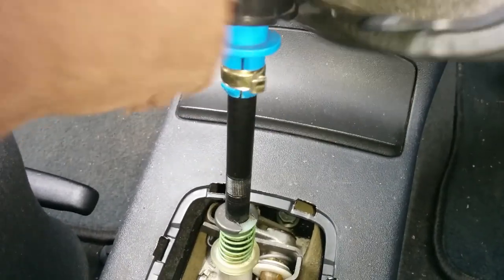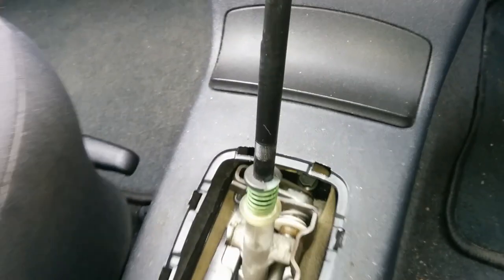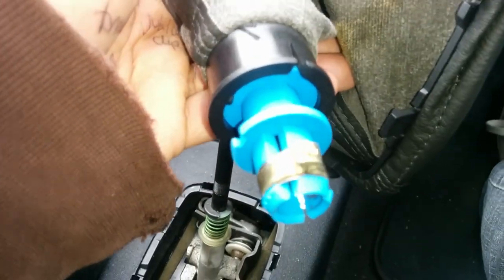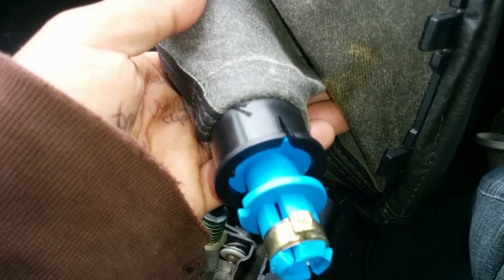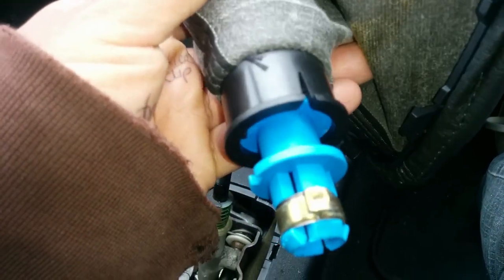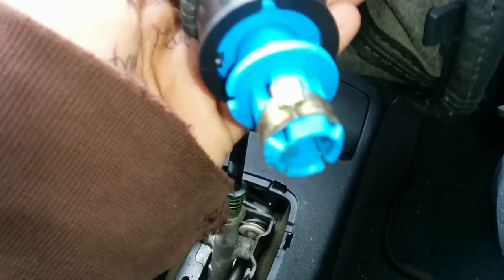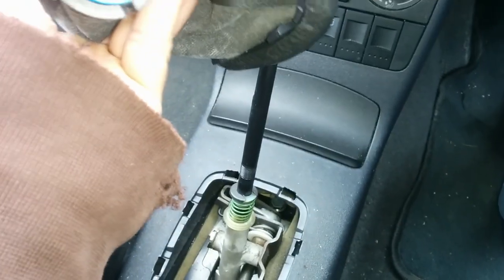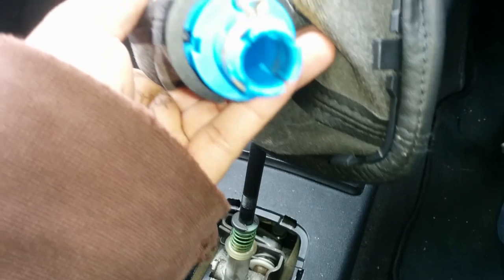So you can see it's all come off without needing to undo that after all. I'm going to take this upstairs and do it indoors because that's where the new gaiter is and it might be a bit easier. I just slipped it off without having to undo that, so I put a pair of pliers out for nothing.